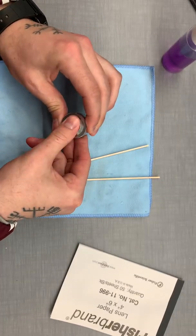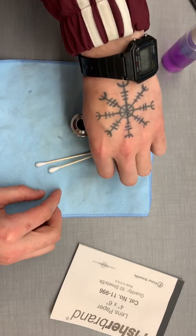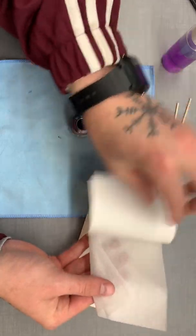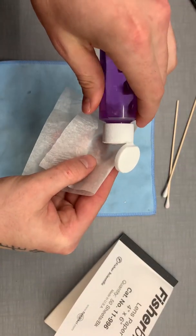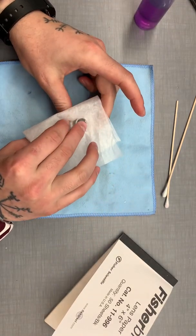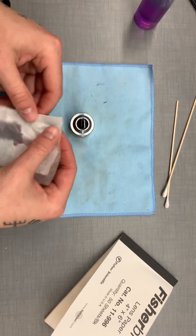So let's put some more fingerprints on it. Let's go with the lens paper. I'll apply a little bit over here, and rub in a circle, nice and gentle. Use this back side of the dry.